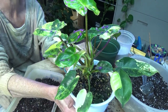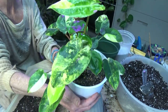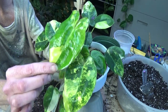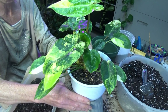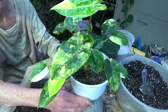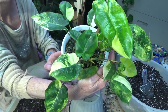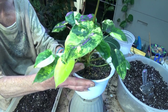Hey guys, how you doing? I need to repot this guy — this is my beautiful variegated Burle Marx. You can see she is so pretty; look at the variegation on this leaf right here. All of them are just absolutely gorgeous. This is a plant I did a plant trade with Peggy from — I always want to say her original channel name, which was Peggy's Tropical Garden; she's now Peggy's Plants. She gave this to me as a baby and it has grown so much.